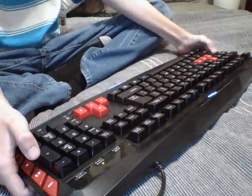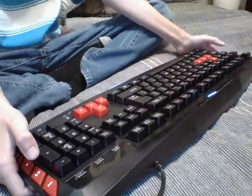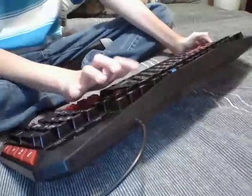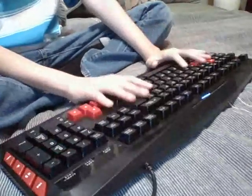If you want to turn on Caps Lock or Number Lock — I actually just found this out today — those work too.